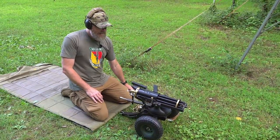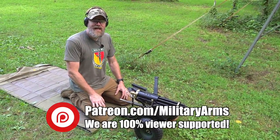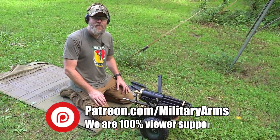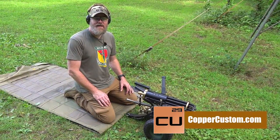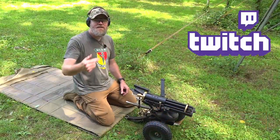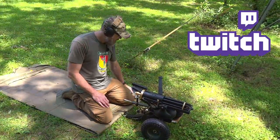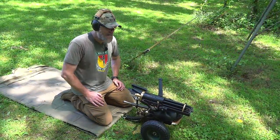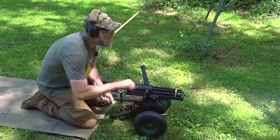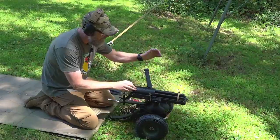If you'd like to support us here at the Military Arms Channel, the best way is to become a Patreon supporter — there is a link down below. We are not supported by the industry, we're supported by our viewers, so please consider checking that out. Also swing by CopperCustom.com, and check out Twitch — we have a link below. If you're a Patreon supporter, send us a note with your PSN network handle and we'll add you as a friend for a live stream. Let's fire off the last couple of magazines, pack her up, head back home, take it apart, clean it, and see how she works on the inside. This is just a perma-smile, as Jason said.